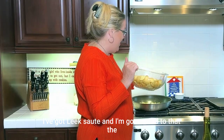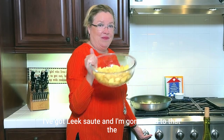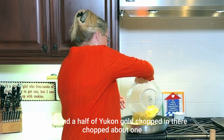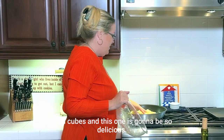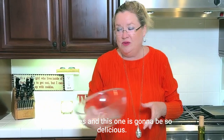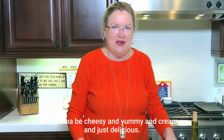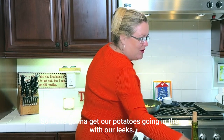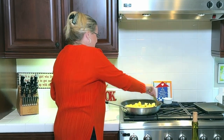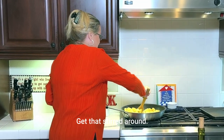So in my pan I've got leeks sautéing and I'm going to add a pound and a half of Yukon Golds chopped into about one-inch cubes. This one is going to be so delicious — cheesy and yummy and creamy. So we're going to get our potatoes going in there with our leeks and get that stirred around.